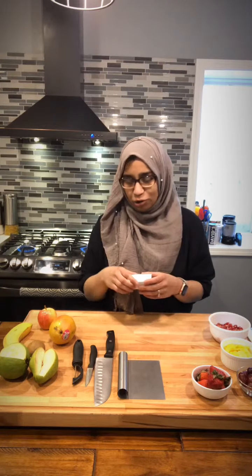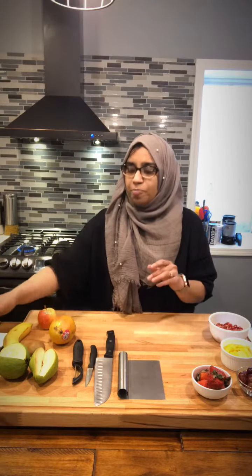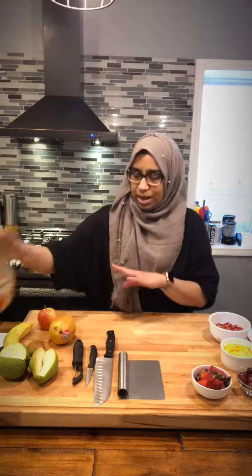I only use a little bit of sugar in my fruit chaat — you can skip that. And orange juice, and basically any fruits that you want.